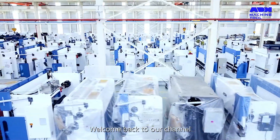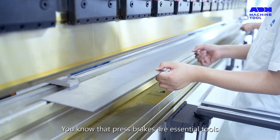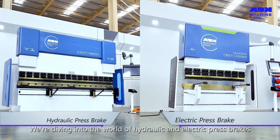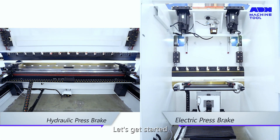Hello, everyone. Welcome back to our channel. If you're in the sheet metal bending industry, you know that press brakes are essential tools. Today, we're diving into the world of hydraulic and electric press brakes, comparing their differences and advantages. Let's get started.